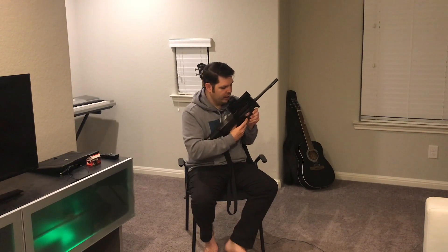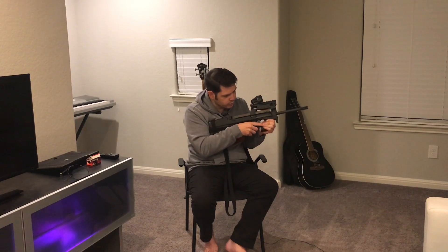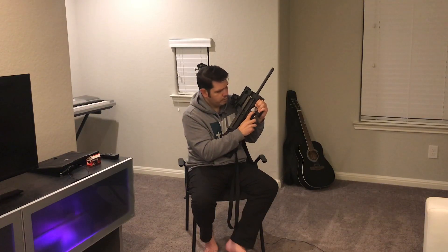The safety is pretty cool. Unlike an AR where you sweep it with your thumb, on this system you just pop it. And it's ambidextrous, so left-handers will enjoy that too.